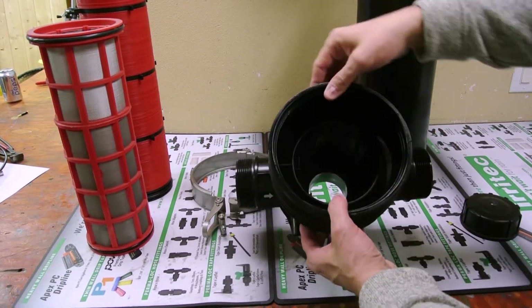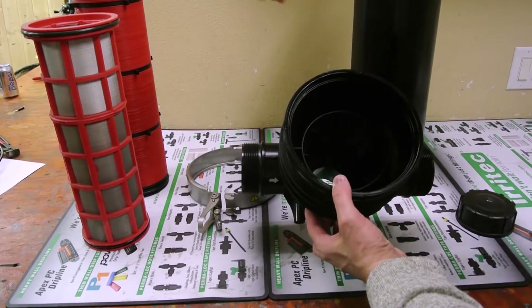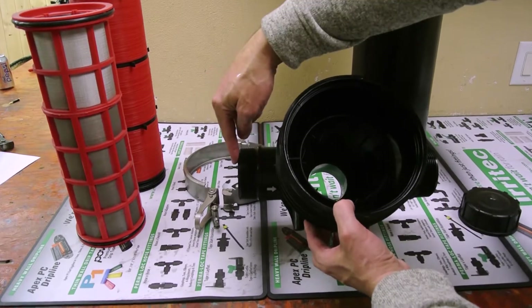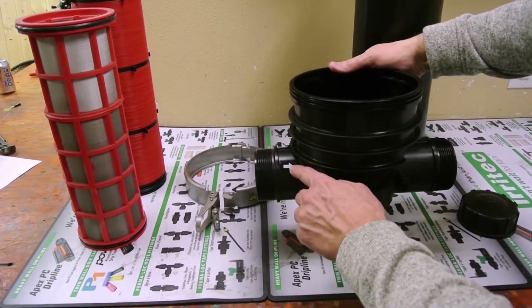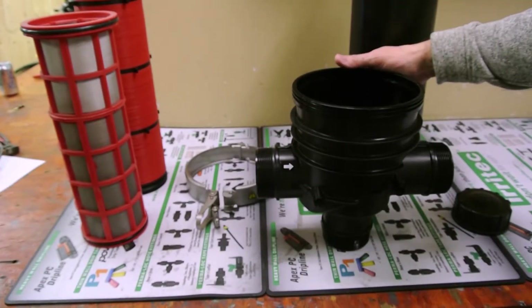If it's a disc, the dirty water has to come on the outside of the disc and the clean water goes out. So in that case, when you're using a disc, you only have one inlet and you have two outlets — either that one or this one. Just because the directional arrow says one way, always double check whether it's a disc or screen, because they're two separate ones.